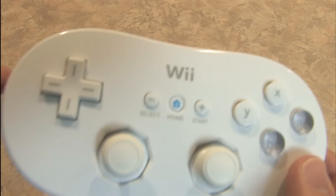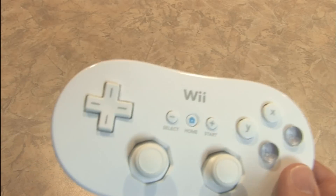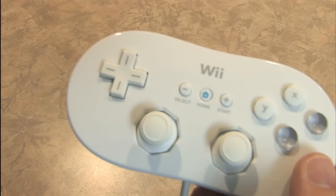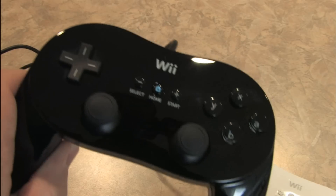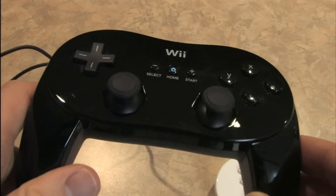For a long time I've felt that the Wii Classic controller is the best controller for the Nintendo Wii. But they've improved upon this with the Wii Classic Controller Pro.